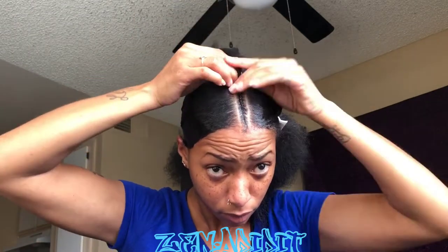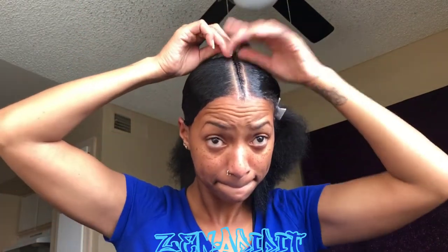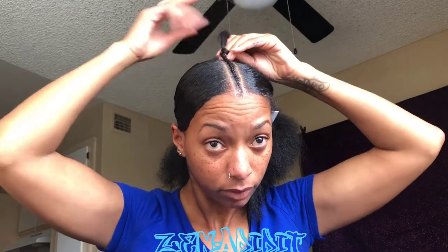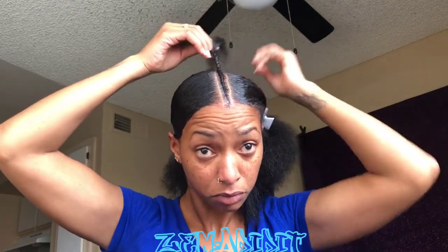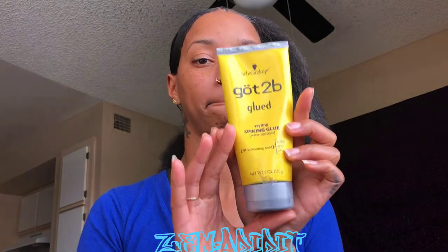I really don't like my widow's peak, so that's the number one reason I don't wear middle parts. But I think I'm getting away with it by putting a braid in it instead of just having a part. I do that one little braid down the middle and make sure it's secure, using the equal style gel, Got To Be Glued, and the edge wax by Murray's.